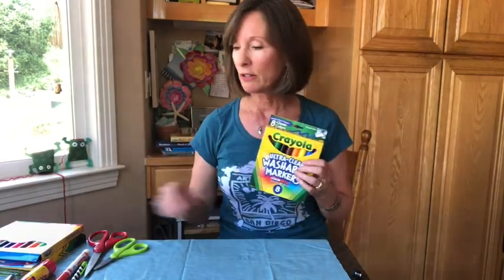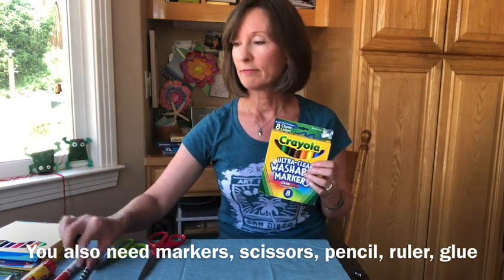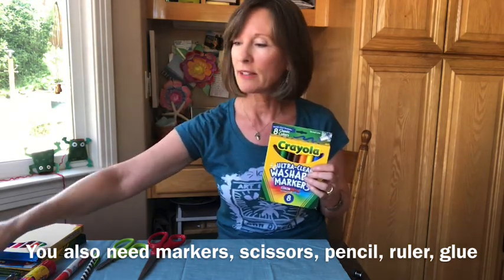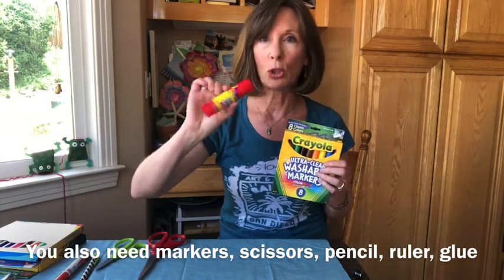Let's talk about the other things you're going to need for this project so that you can get started. You're going to need some markers, some scissors, a pencil, that ruler, maybe a Sharpie marker for nice black lines, maybe a hole punch, and most importantly some glue — a glue stick.